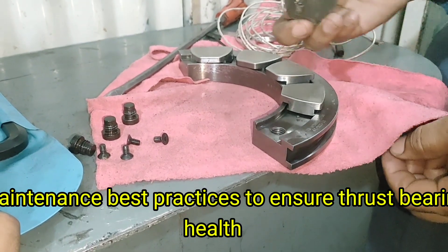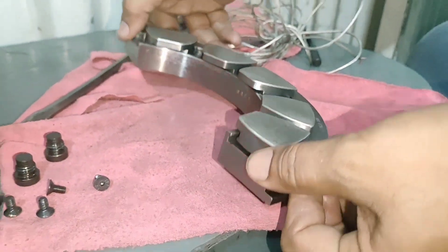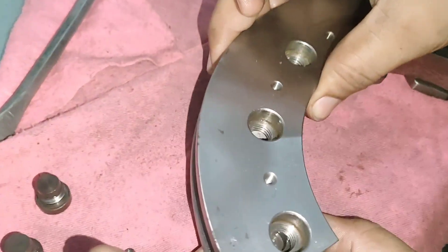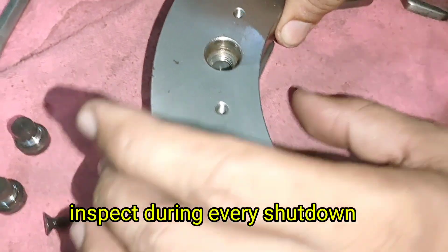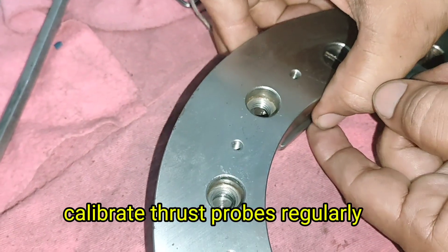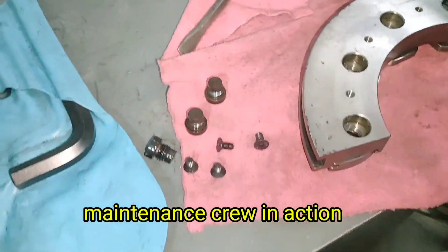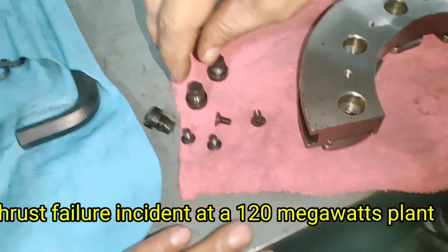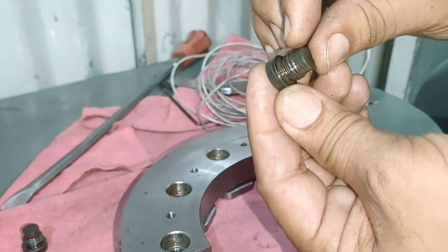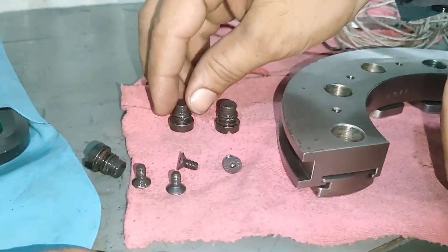Maintenance Best Practices. To ensure thrust bearing health: maintain clean oil supply, monitor axial displacement daily, avoid steam imbalance, inspect during every shutdown, replace pads if wear exceeds limits, and calibrate thrust probes regularly. Case Study — Thrust Failure Incident: At a 120 MW plant, thrust loss due to pad oil starvation caused the rotor to move forward by 0.4 mm, resulting in diaphragm rubbing and significant internal damage.